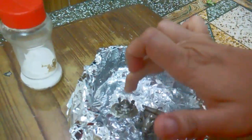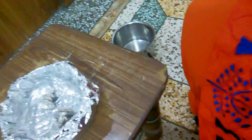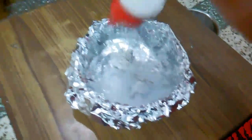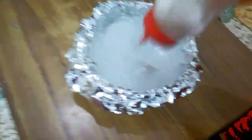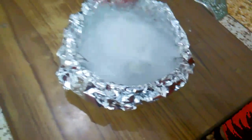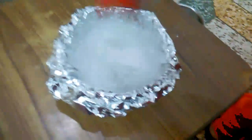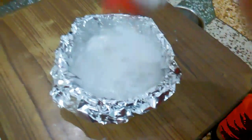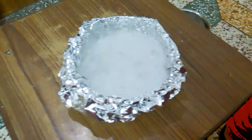Now take the baking soda and sprinkle it on top. You can see the reaction starting. That's it — now you can see it working.